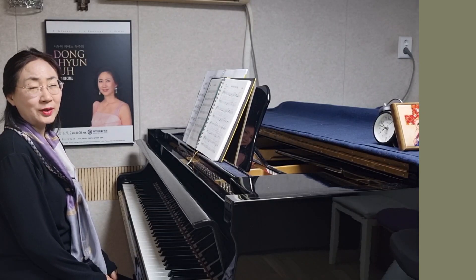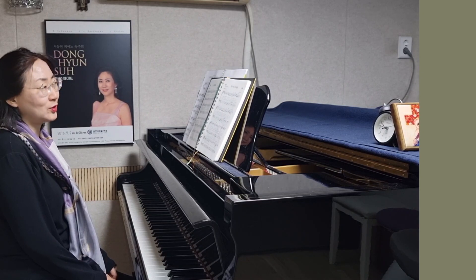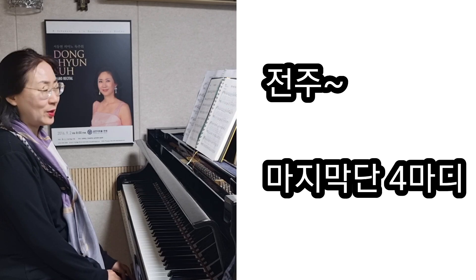안녕하세요. 가톨릭 어린이성가 110번 '정성어린 우리 제물'입니다. 마지막 단의 네 마디를 전주로 하였습니다.